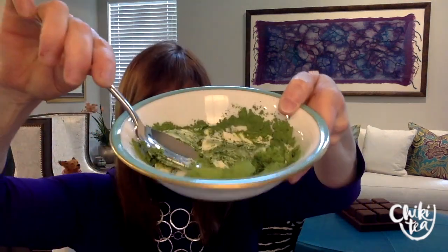There we go, it's added. And just continue blending and blending and blending.